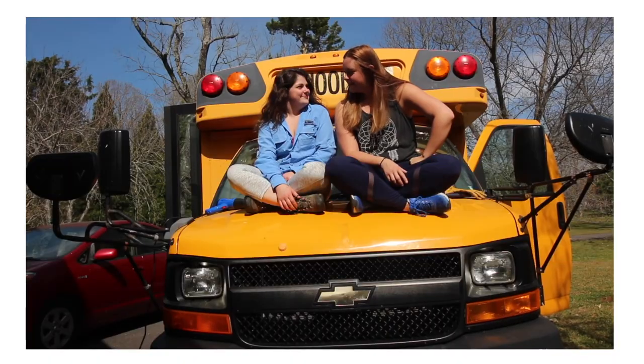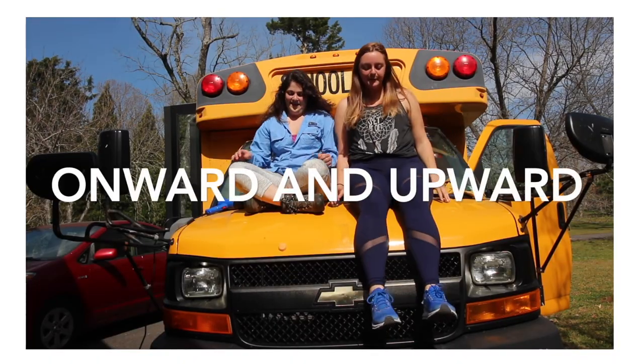Look at this — I bought a school bus! Ready to get started? Onward and upward, baby!